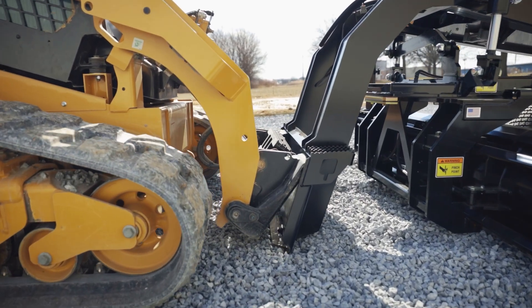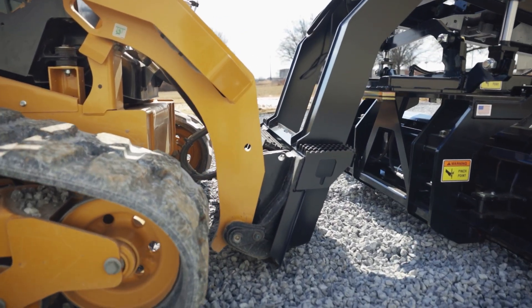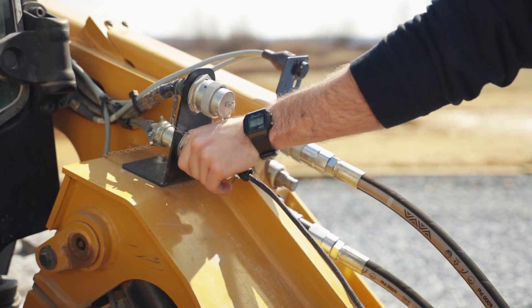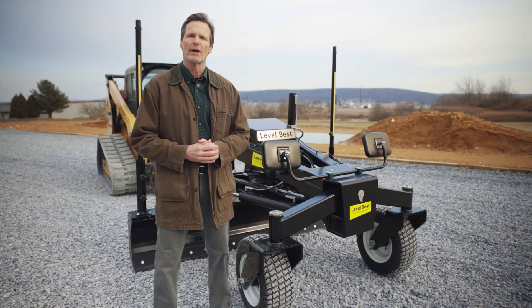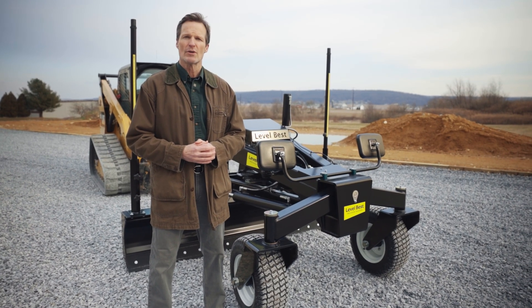The GB Series easily attaches to any compact track loader, making it a seamless addition to your existing equipment. This attachment is designed to integrate with your machine's OEM joysticks, giving you intuitive, responsive control without additional hardware.